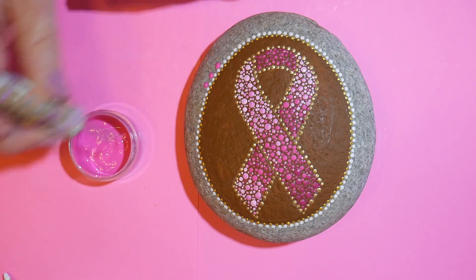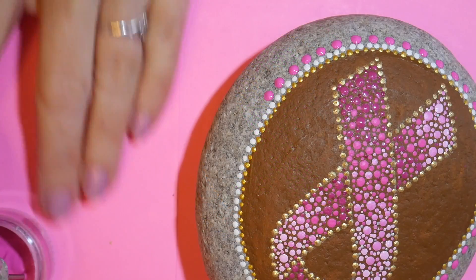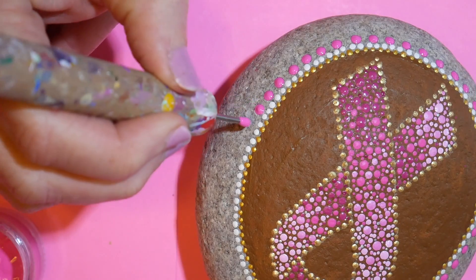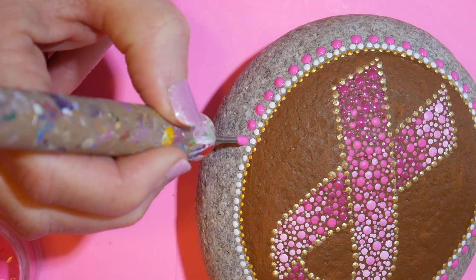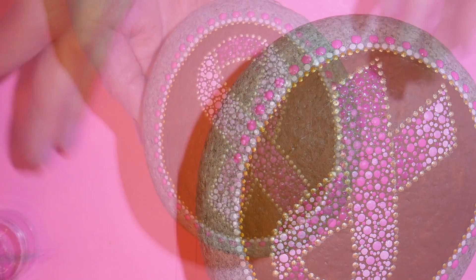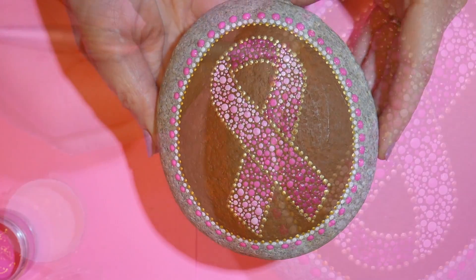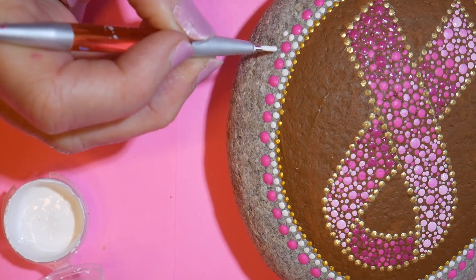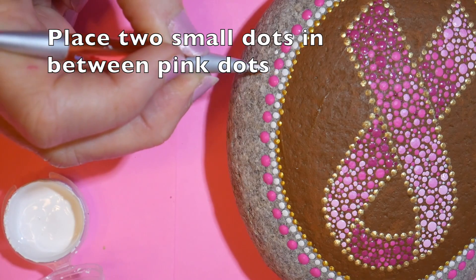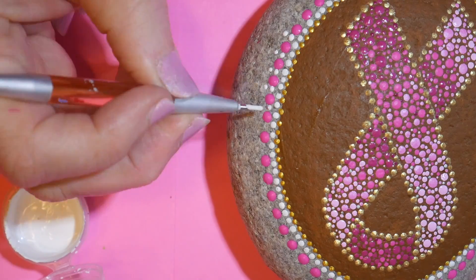Now I'm using a slightly larger tool and making pink dots, skipping a dot and leaving a space. The pink goes all the way around, and then I'm going to put two white dots in between the pink dots — there's just enough space to fit two dots down. This is going to end up looking like a row of beadwork like on a basket.